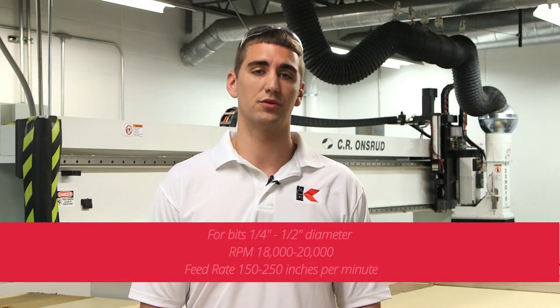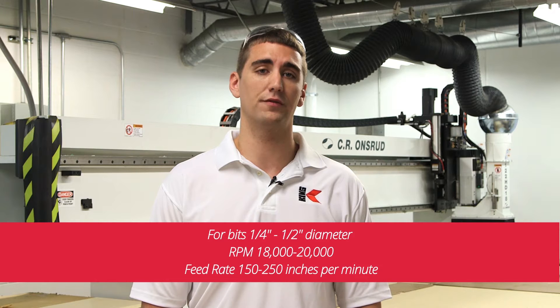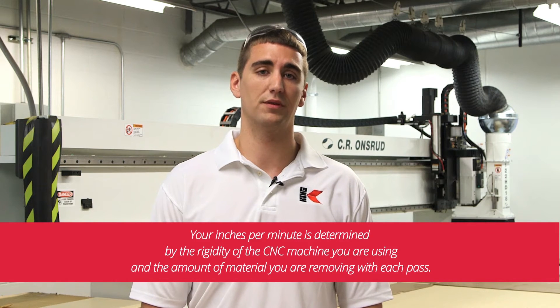For bits one quarter of an inch to one half of an inch in diameter, we keep the RPMs at 18,000 to 20,000 and a feed rate at 150 to 250 inches per minute. You'll find that RPMs and inches per minute necessary to achieve a quality cut vary from machine to machine. Your inches per minute is determined by the rigidity of the CNC machine you are using and the amount of material you are removing with each pass.